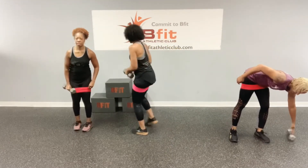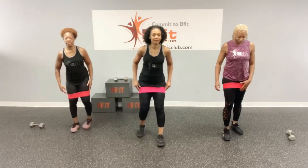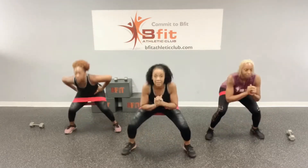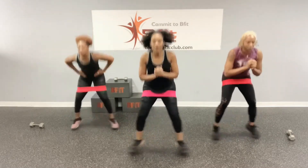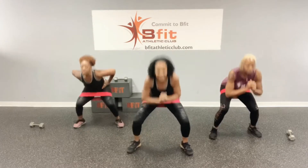Okay, so we've got the in-out squats. Ready? Alright, let's go. One, two, three, four, five, six, seven, eight, nine, and ten.